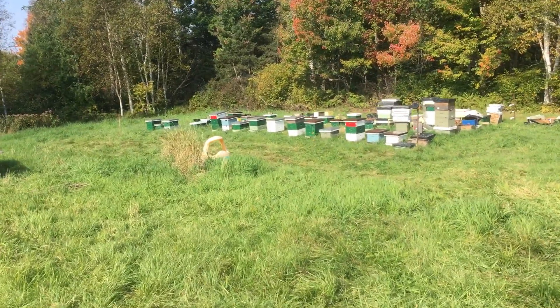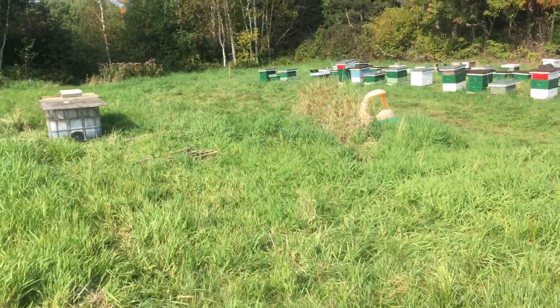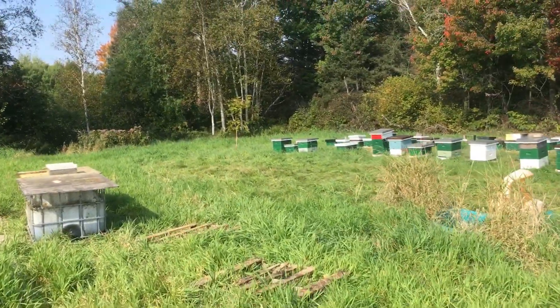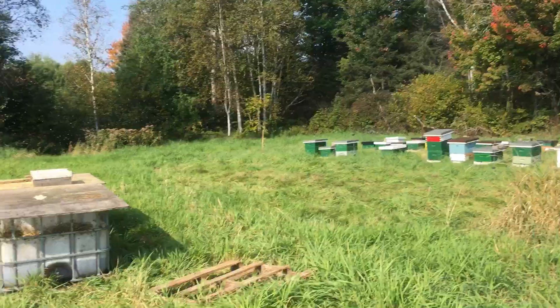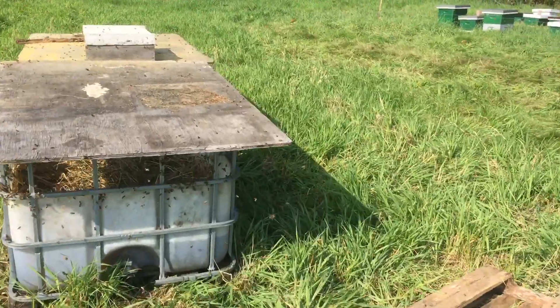Just coming down this morning to see if the bees found my feeders. Yesterday they didn't seem to, but today I'm pretty sure they found them.